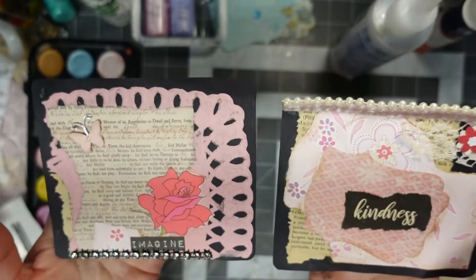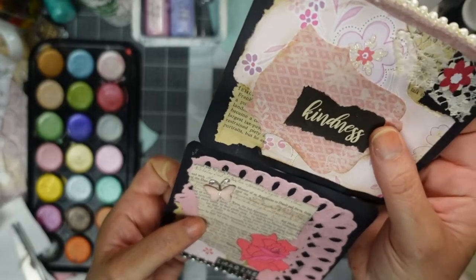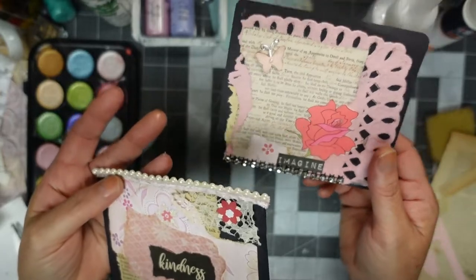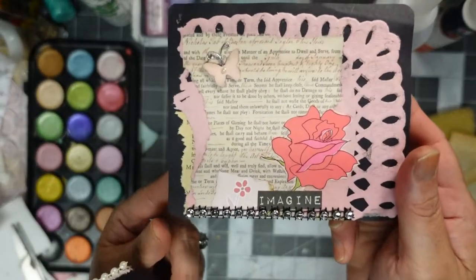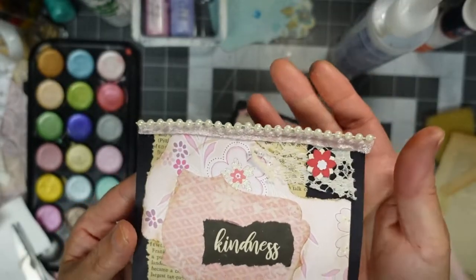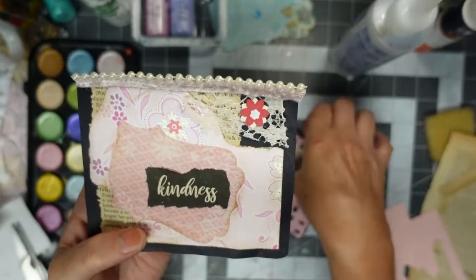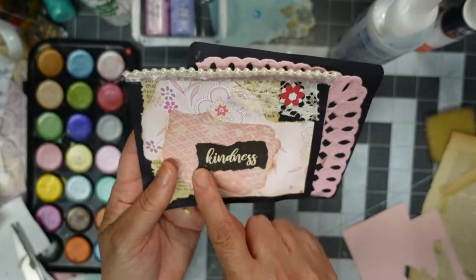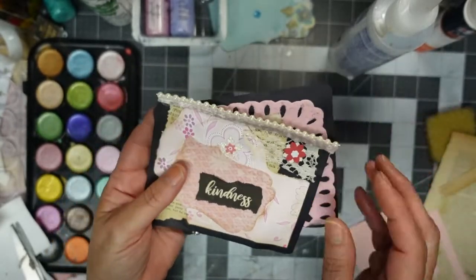I stuck this in the middle of the video because I forgot to show you. So I had this as one piece, but I just couldn't make it work, so I made it into two journaling cards. I just added some bling stuff down here and added pearls. Because I just couldn't make it work — they look like two separate cards. And then I realized what I did with the other half of that tag I'm working on, so I had to show you these. Okay, carry on.